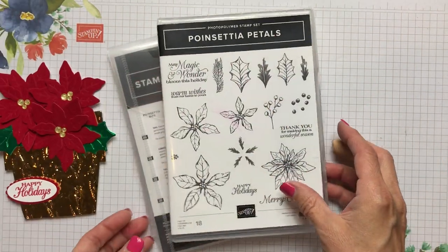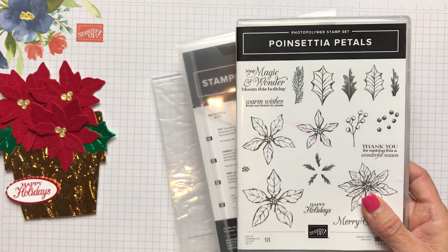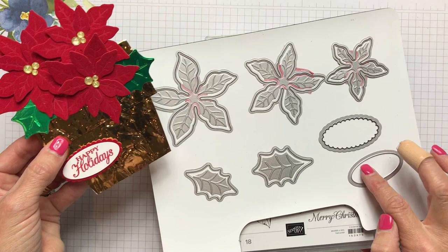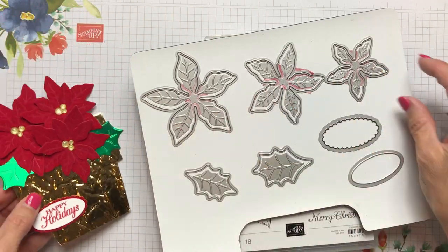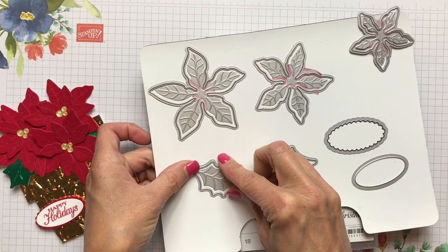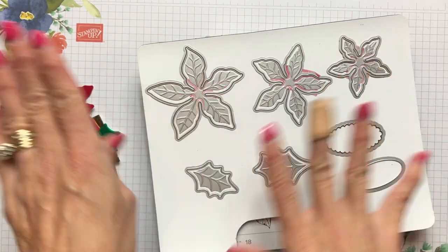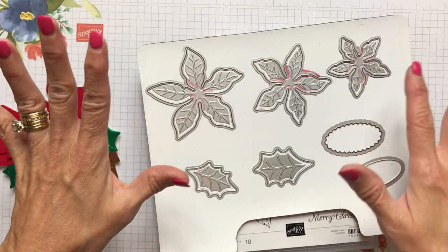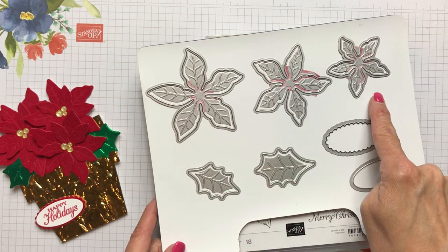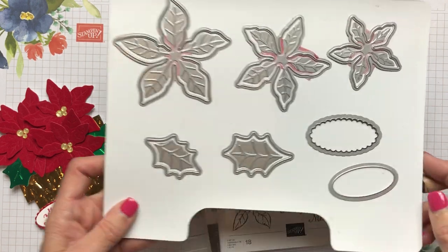We're using the poinsettia petals stamp set that's bundled at a 10% discount with the poinsettia dies. On this card I used for my sentiment the layering ovals, and then I used the three dies here. These dies are made like leaves and they have two pieces to them. When I ran my flowers through, I just put a piece of scotch tape on the side and it kept them right in place. I'm using the bigger one, the middle one, and the smaller one, and then there's two leaves — I use the larger and the smaller — and the layering ovals.